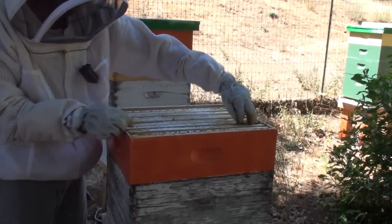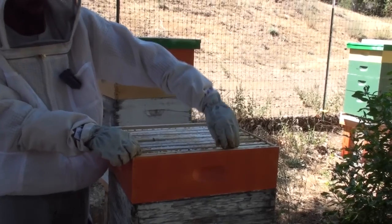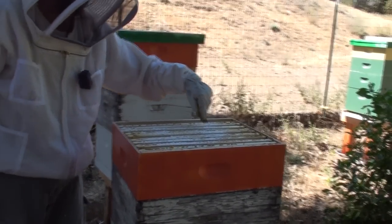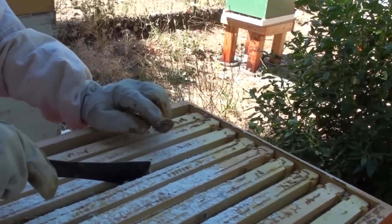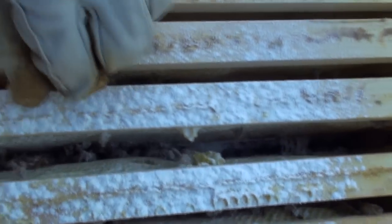Work on the spacing a little bit. But if you have uneven spacing, they'll find the ones that have too much space and they'll glue them together. A real good example is up here — you can see how they've glued that frame together with some beeswax. See that right there?